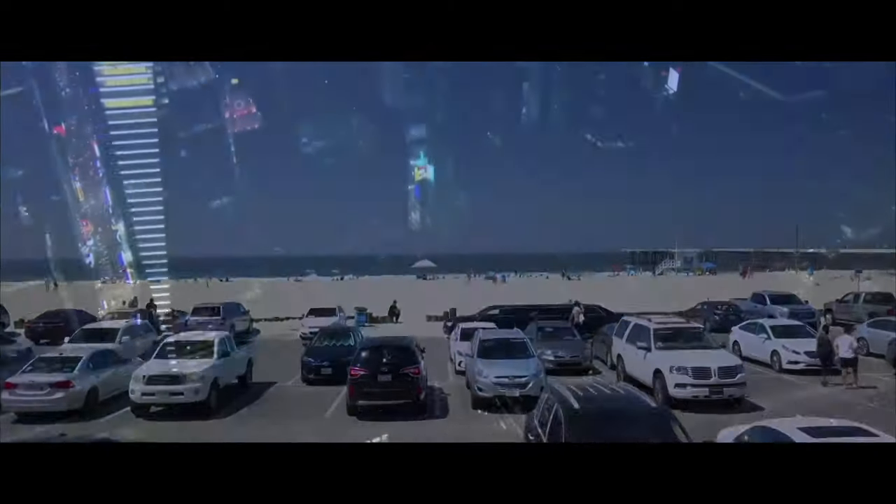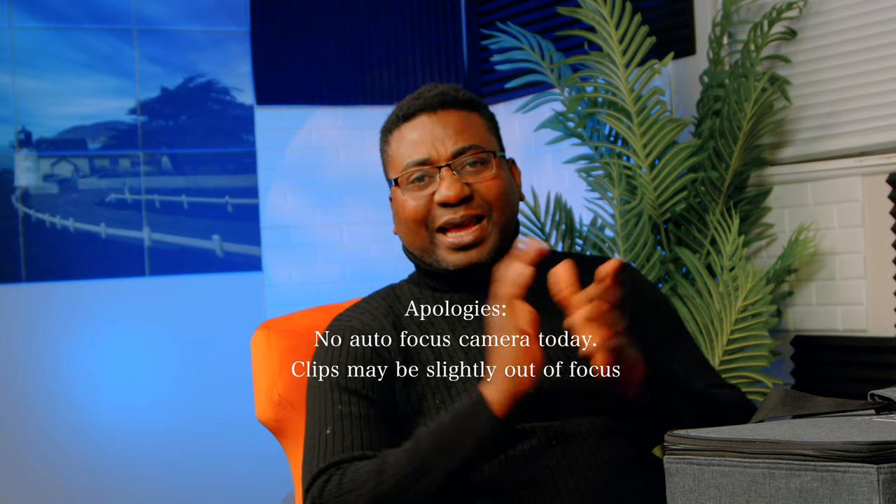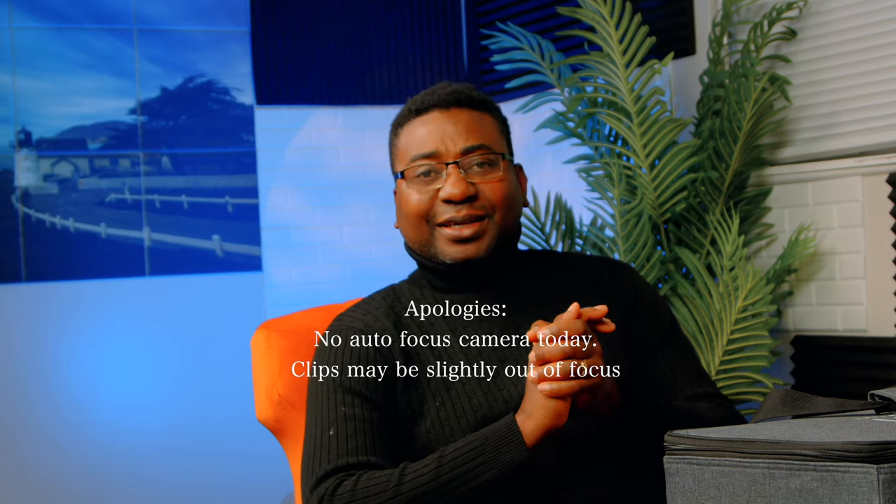Hello guys, welcome to another timer with me on the channel. My name is Alec Godwin if you're here for the first time, and today we are taking a look at this guy from GVM. I got this about a year ago — it's one of those things that's been around that I haven't gotten time to review, and today we are doing just that. It's the GVM 300W double-sided, colored on one end and bicolor on the other. Fantastic, there's nothing like this. If you're here for the first time, don't forget to subscribe and like the video if you do like it.